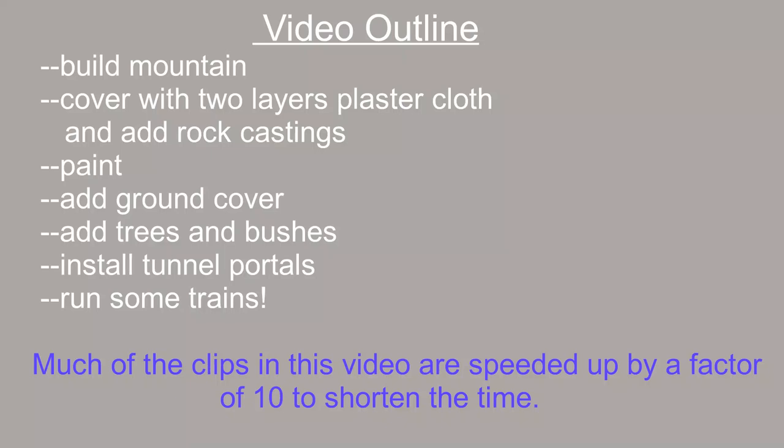I'll place chapter headings in the final YouTube video when I upload it, so that you can jump around to the parts you want to see and skip those you're not interested in. So let's jump right in and get started building the mountain.